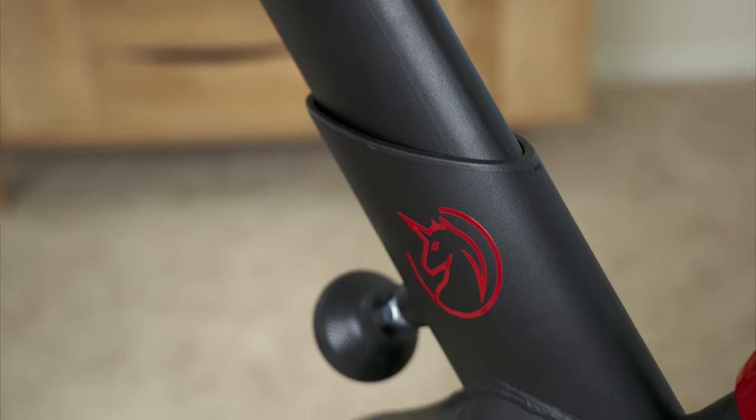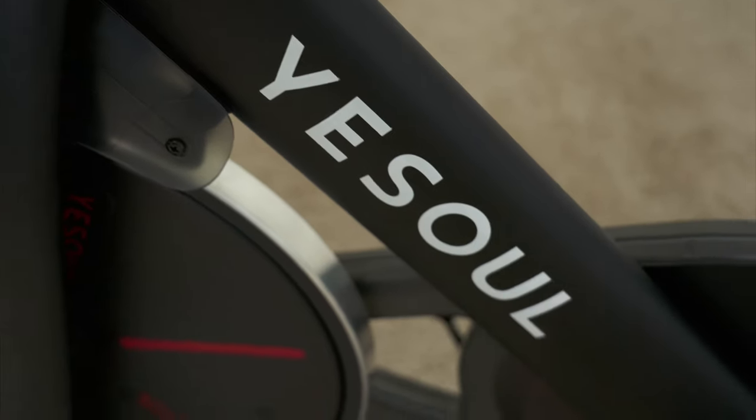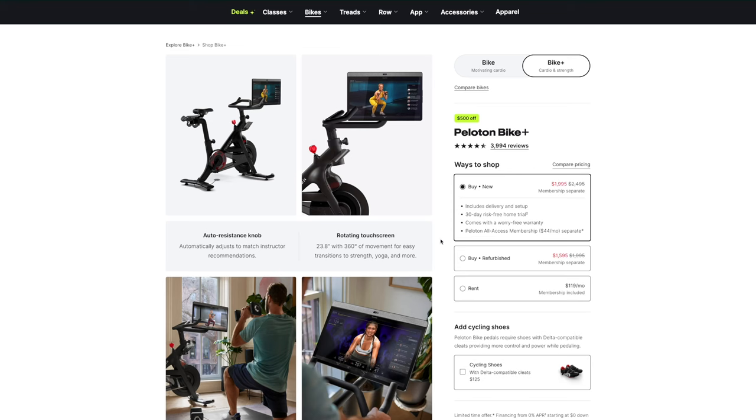Taking delivery on each bike is a much different experience. Peloton typically requires professional installation, which can be an additional charge depending on the sales going on at the time. For my order, they sent out an Amazon installer. YesSoul ships you the bike, which you can assemble yourself — it took me about 40 minutes to install everything. If you're not comfortable doing it yourself, you can always use a service like TaskRabbit.